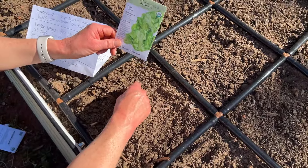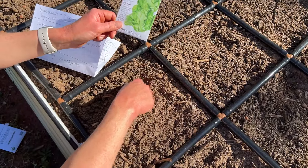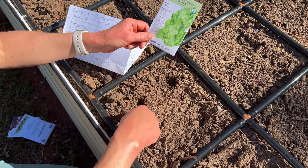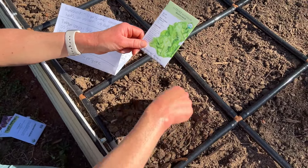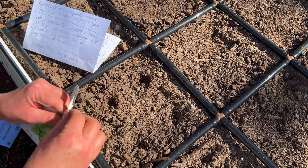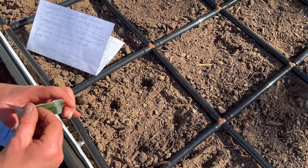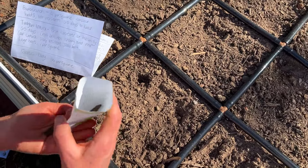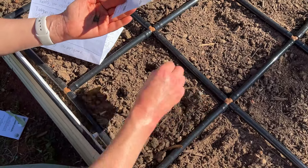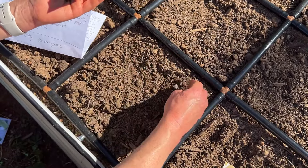A skunk definitely just sprayed — hopefully it didn't spray Kit Kit. Okay, I'm going to quickly plant these. Are skunks supposed to spray in the middle of the day? I don't know. Very stinky! I'm just going to drop a few seeds and then very lightly cover it up.